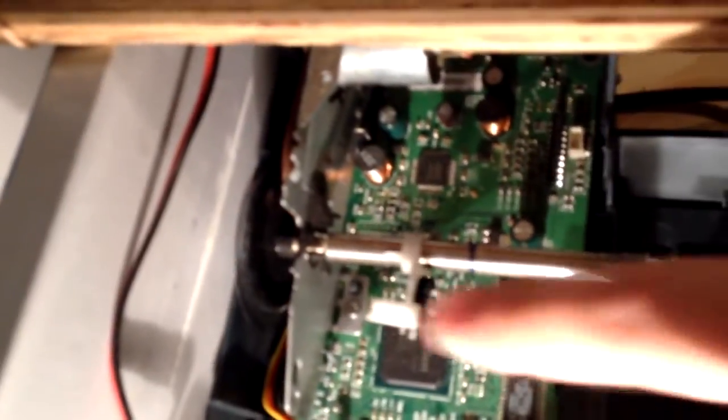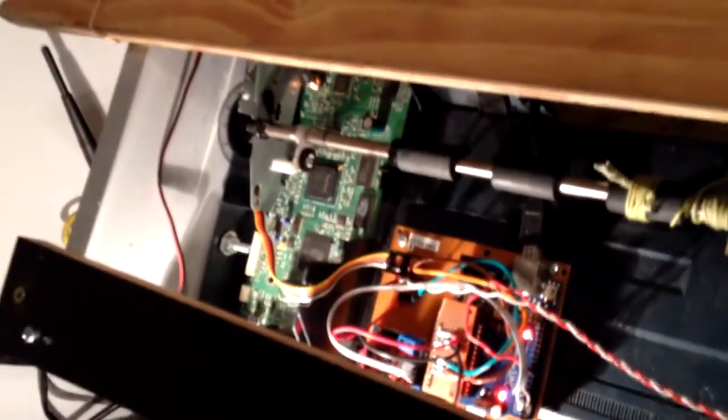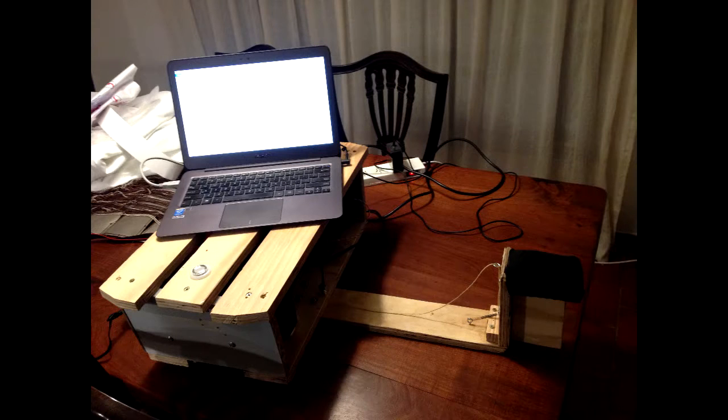It has a string attached to it. There is an optical encoder that I'm pointing with my finger, and that allows me to know in which position the axis is. It's sort of a prototype, but also robust enough for events and such.